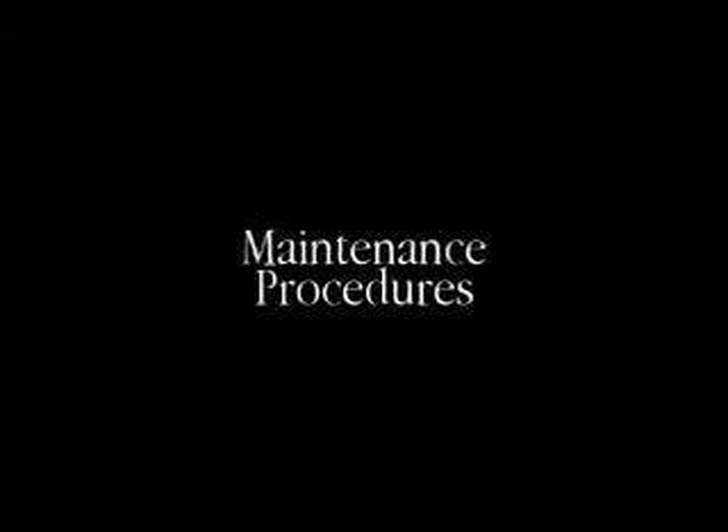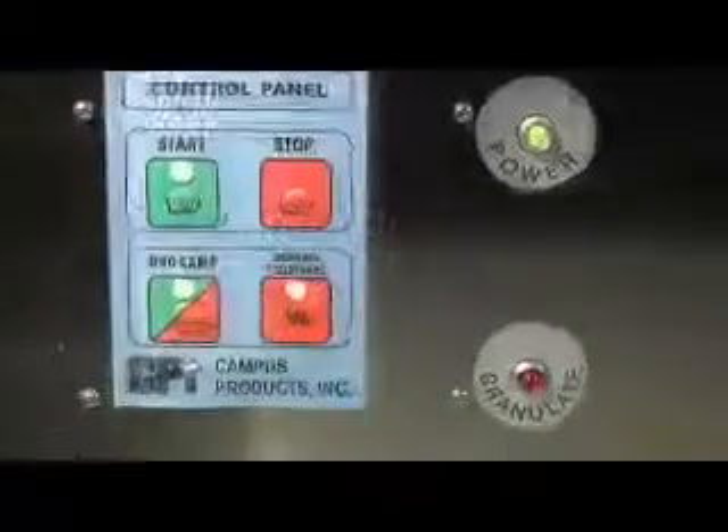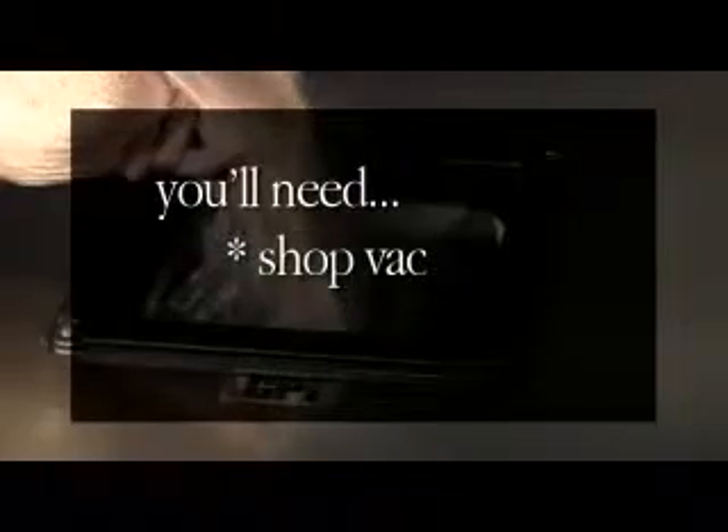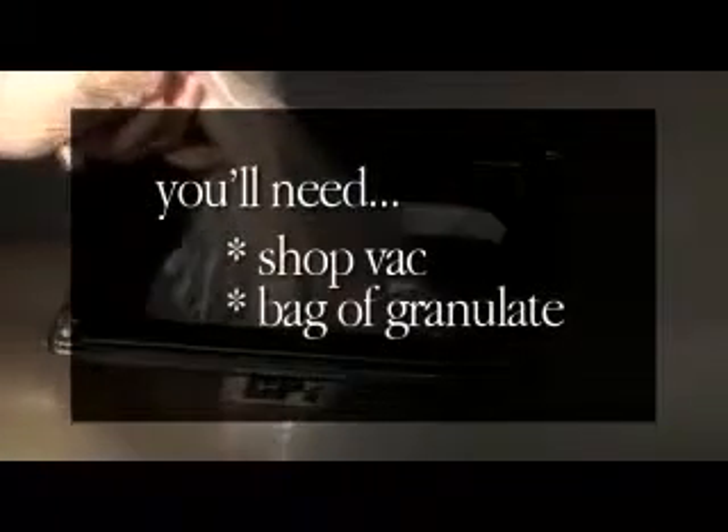Silvershine's maintenance procedures are very simple. Silvershine has an operated hours timer that automatically indicates when a granulate change is needed, usually about every three months. While this is infrequent, it is recommended that you have an inventory of granulate at all times. The granulate change procedure takes about 10 minutes and requires a shop vac and a new bag of granulate.